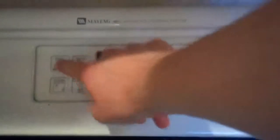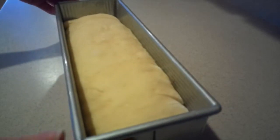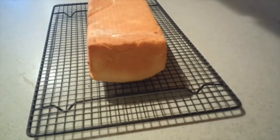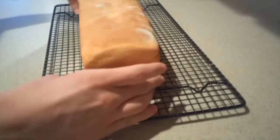Then preheat the oven to 350 degrees. Then once the loaf has risen again, bake it in the oven for about 35 to 45 minutes, or until the top turns a light golden brown color. Then once it's done, immediately turn it out onto a cooling rack, and let it cool for about two minutes. Then you can serve it while it's still warm if you like.